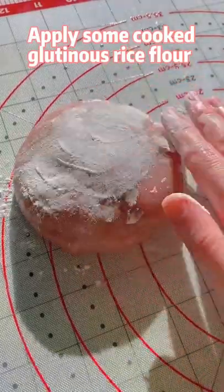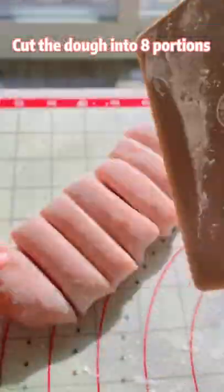Apply some cooked glutinous rice flour. Cut the dough into 8 portions.